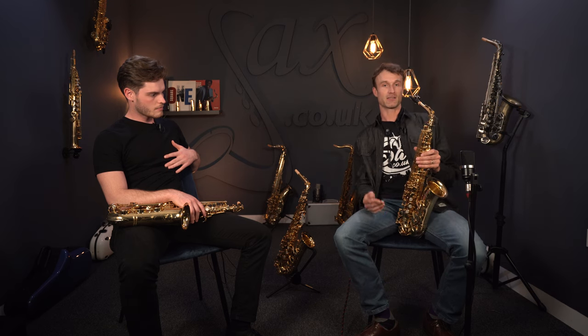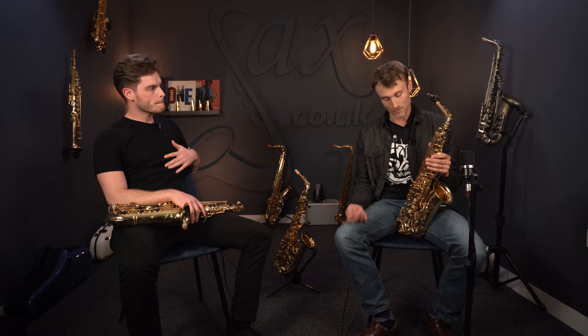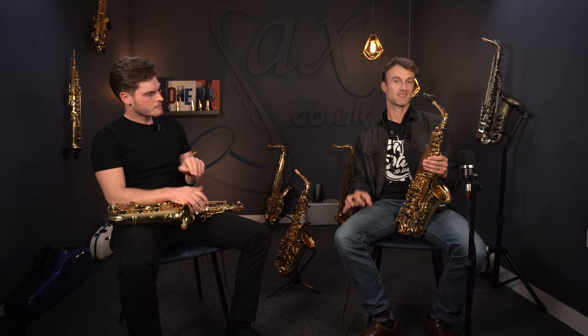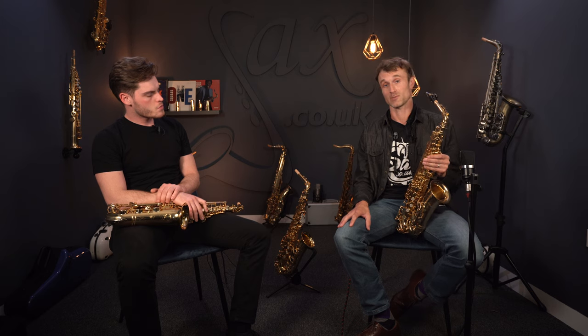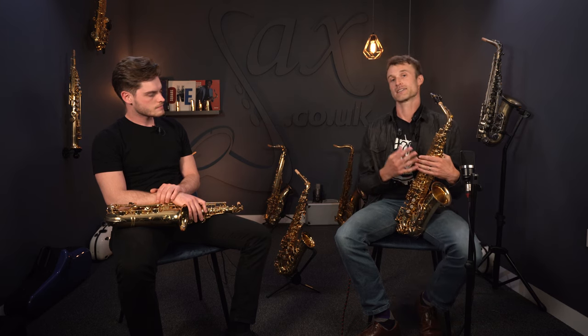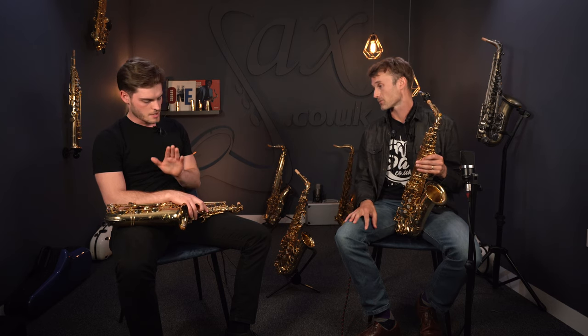We all know about the sort of logical sequencing of Yamaha models, where you've got the 280, the 480, the 62, and then it's on to the Custom instruments. But perhaps there's a little bit more mystery in terms of what you're getting with the 82 versus the 875, and actually how they differ from the 62. This is the 62 here.